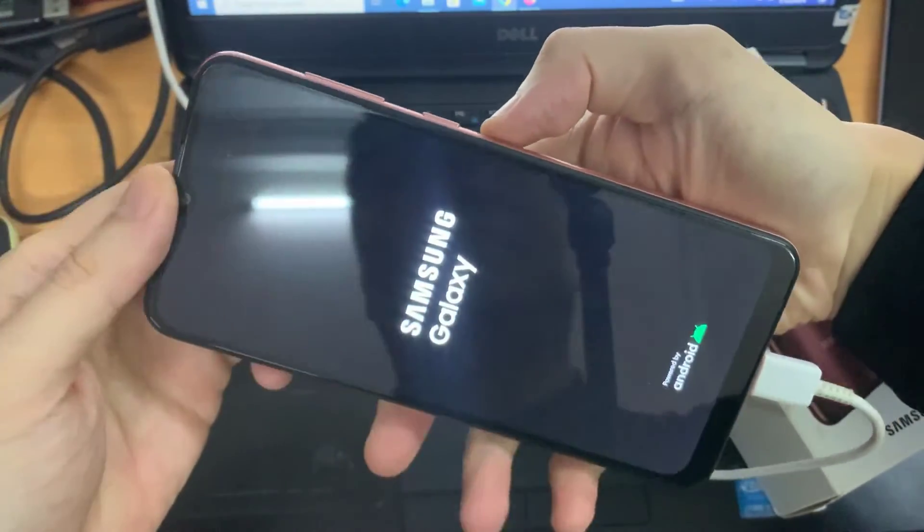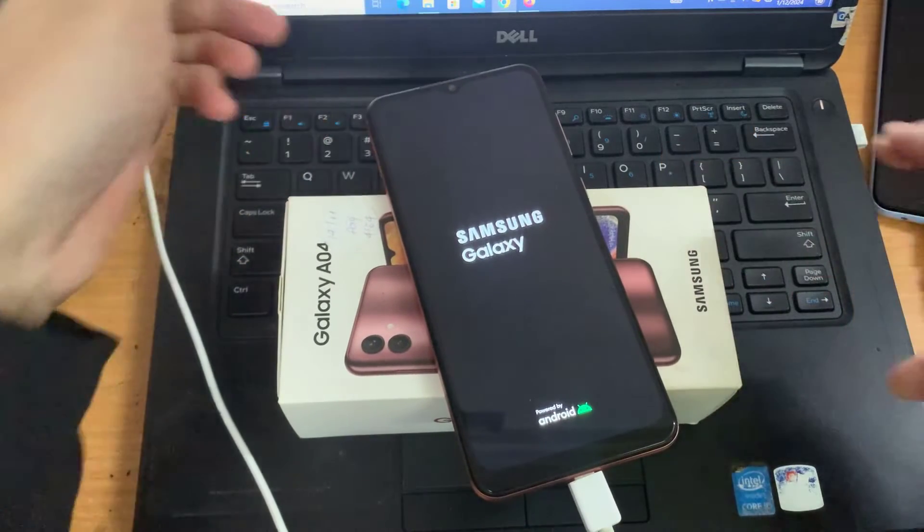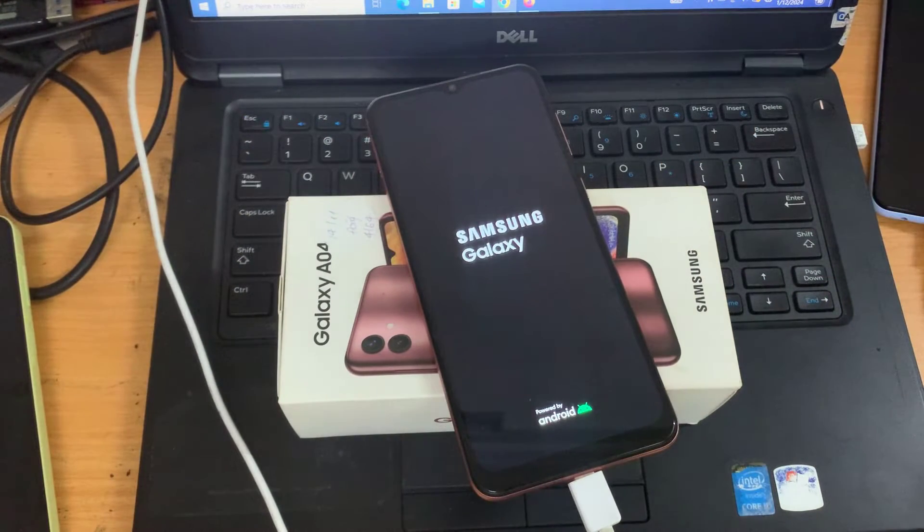Now we'll do it together. Don't worry about what's happening to the screen, just continue to hold both buttons. Then I'm going to wait another like 10 seconds or so to see the Samsung logo appear, then I will let go of both buttons.